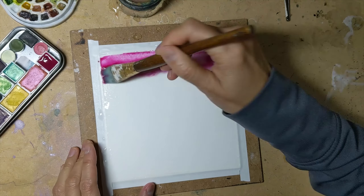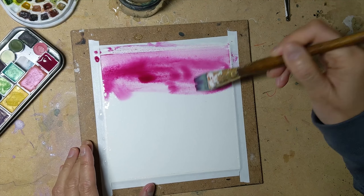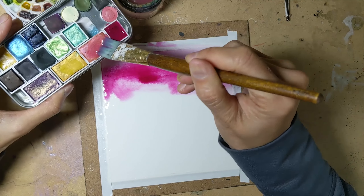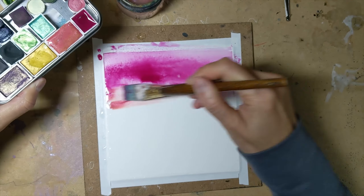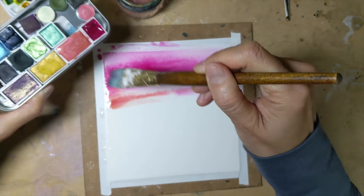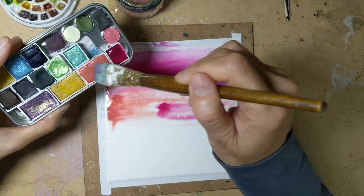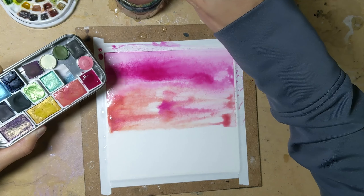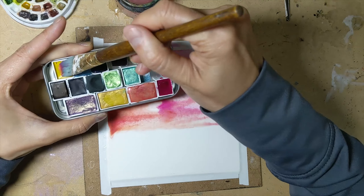I'm going to begin with some of this rosy pink color and I'm going to use some of this shimmery peach as well for fun. I'm going to be doing a lot of these shimmery metallic watercolors in this piece, starting with that, and then let's move on to some yellow.